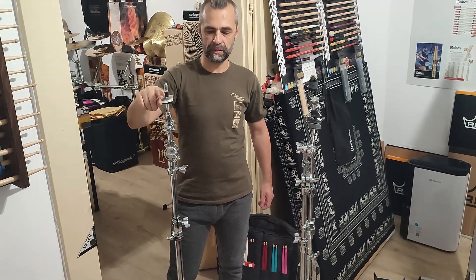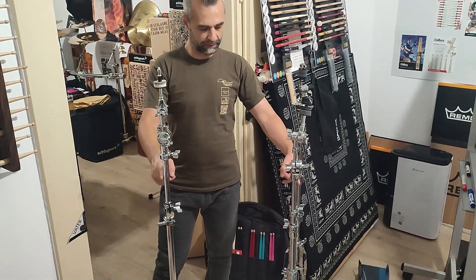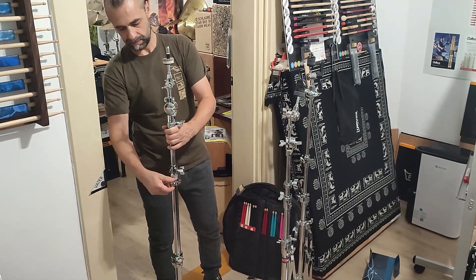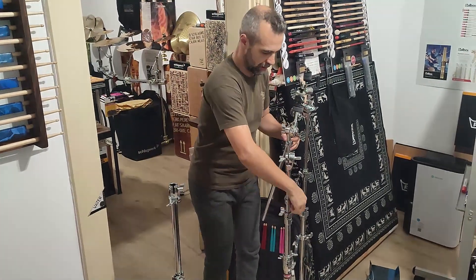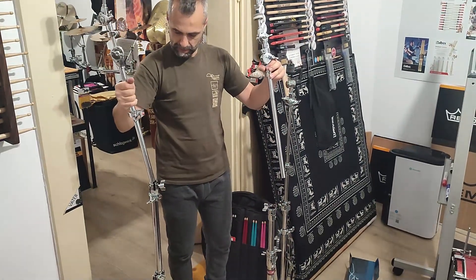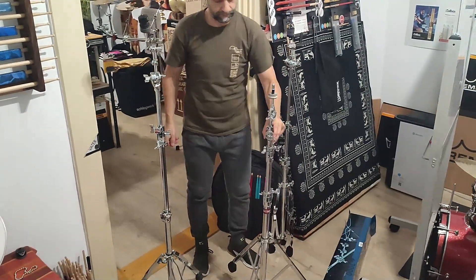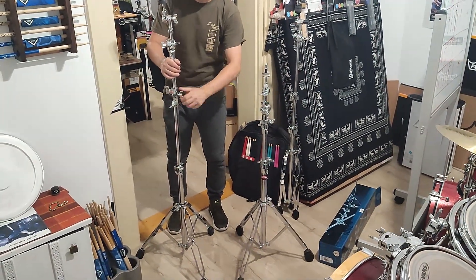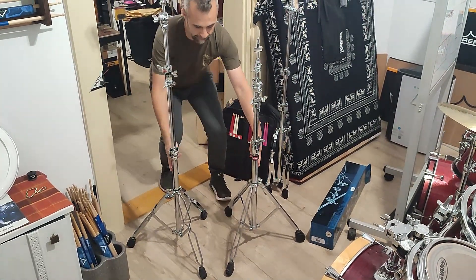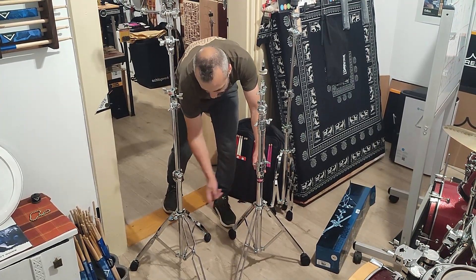This is a 6000 series Gibraltar cymbal stand. And this is a 9000 Gibraltar cymbal stand. The upper part and the middle part are the same size — the tube sizes are the same. Let's check it out. Let's change it. It fits perfectly. Yeah, you can. The difference is in the lower part — the base part and the weight. This is a little bit thicker than this one, but only on this portion — the base or the lower part.